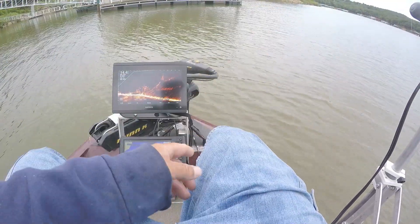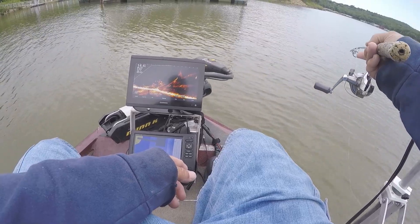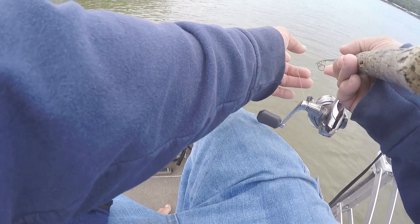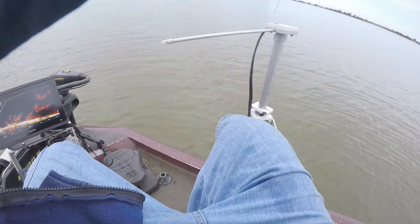There we go, got it down there amongst fish. There's one looking at it — he bumped it and I missed. And I got him that time, look at that!